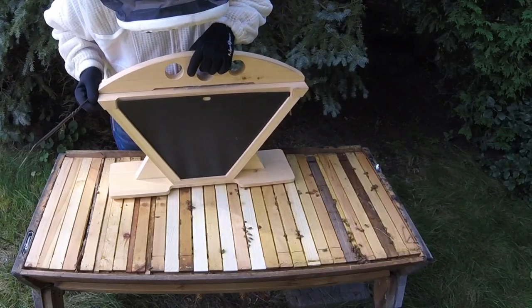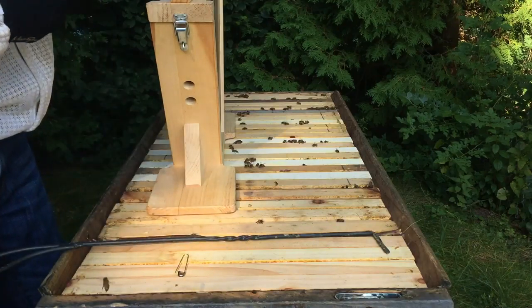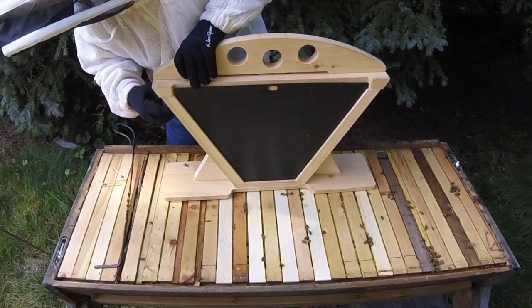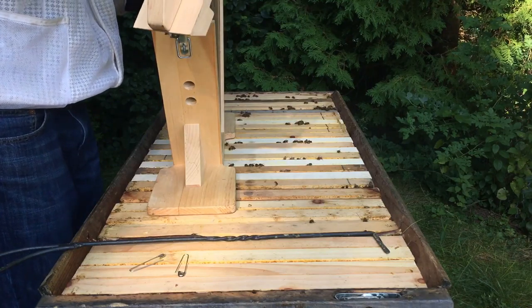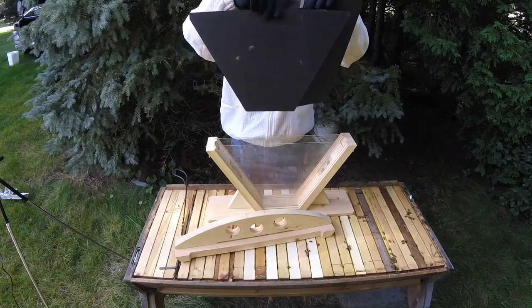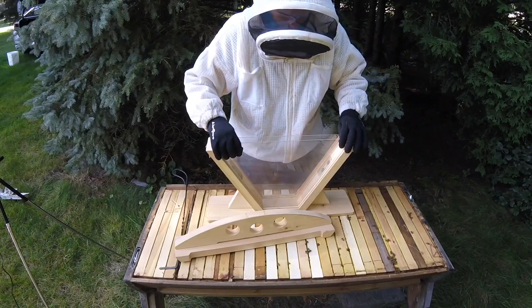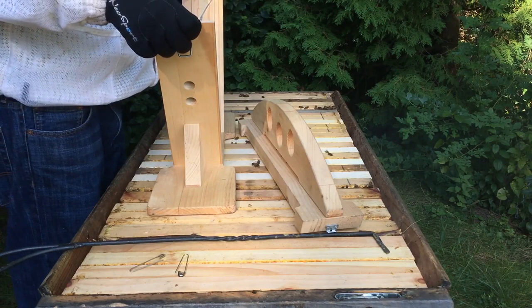So today I'm loading up the Bee Viewer. We just have some clips, some pins to keep the latches on for now. And this just pops off. These can slide out easily if the lid is on or not, and same with the glass. So I can either load the viewer with the glass in or without.